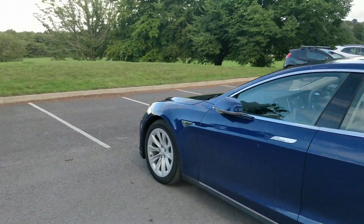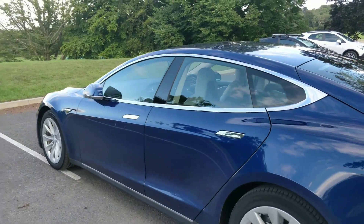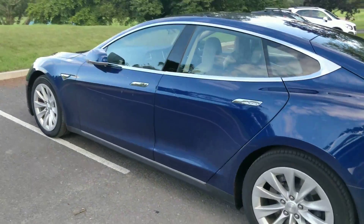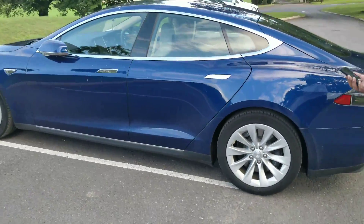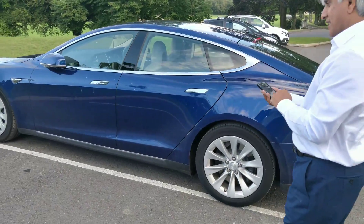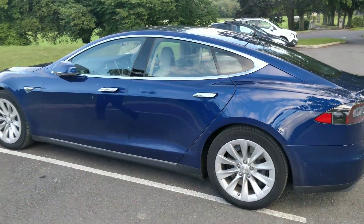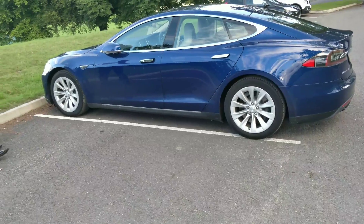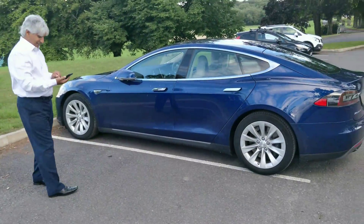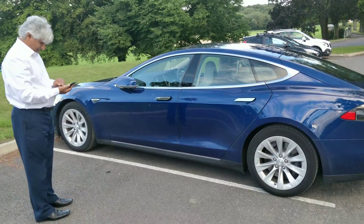Okay then — seems to be going for that one. Okay, that's decent. That's it for the Tesla Model S autonomous drive check.